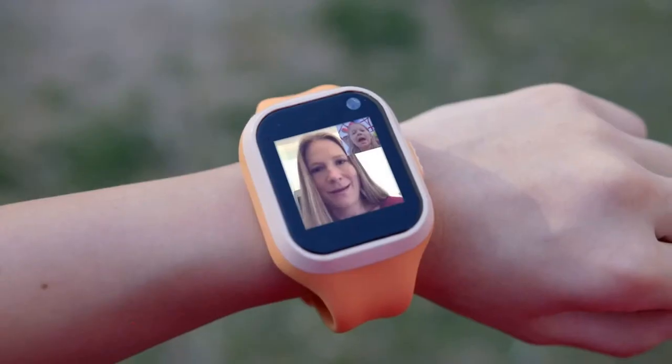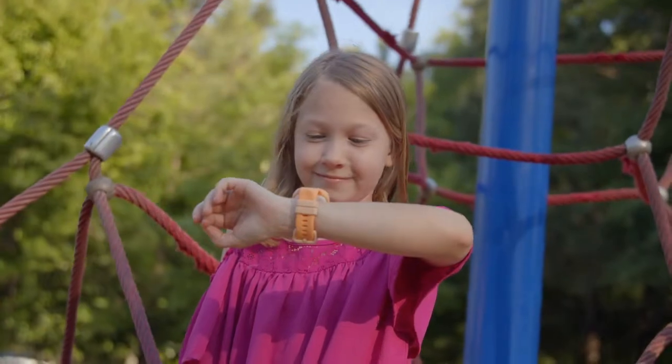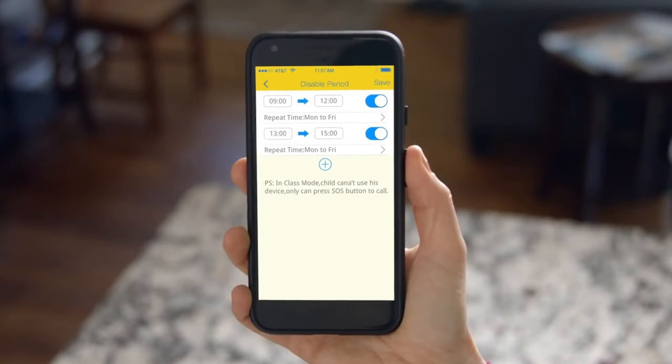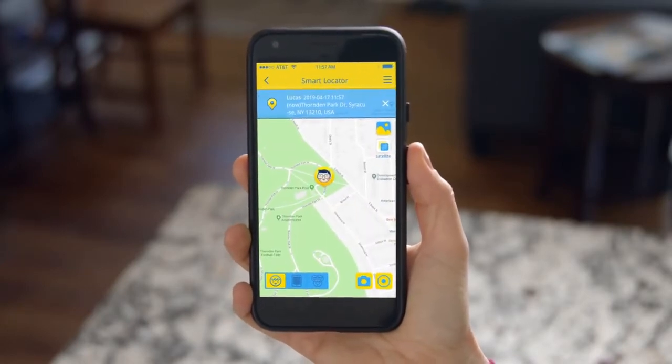Best of all, there's video calls, so parents can talk to us anytime, anywhere! The app has robust features that allow for a wide variety of parental controls. You can filter through their contacts, set time limits on when they can use it, or use GPS so you always know where they are and if they're safe.